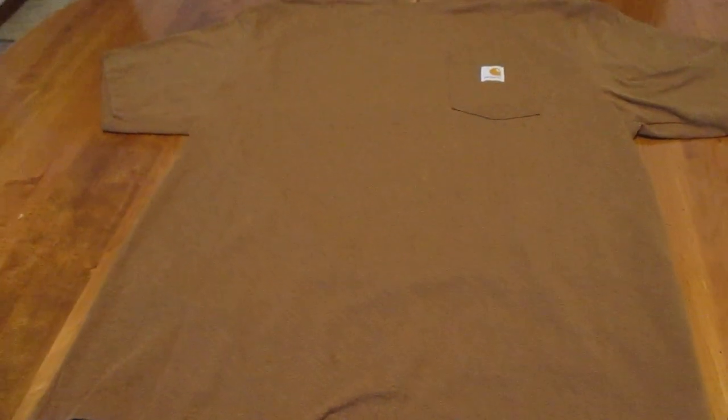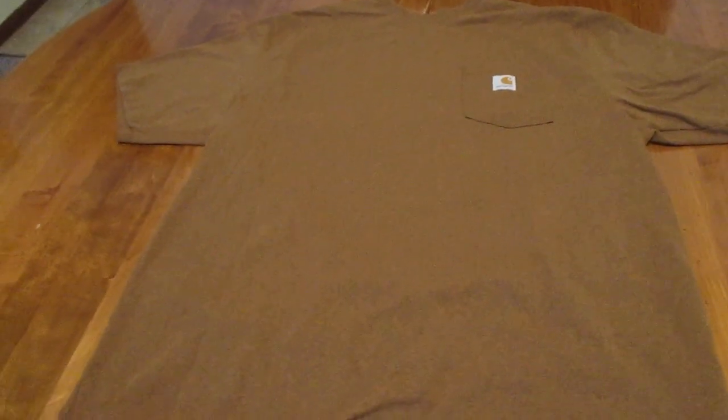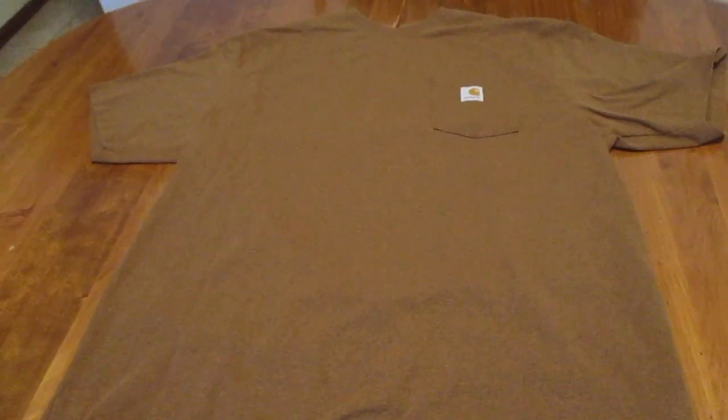In cheaper t-shirts I was buying a 2XL, but I found that an extra large is plenty big and then some in the Carhartt shirts. But if you like a bit more of a snug fit, I would suggest going a size down — but that really just depends on you.